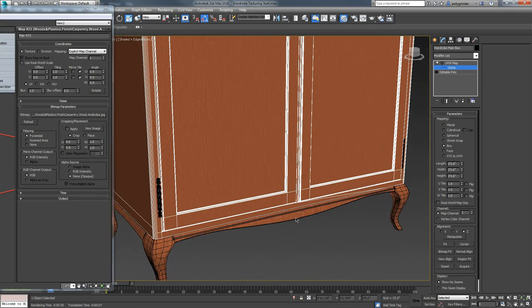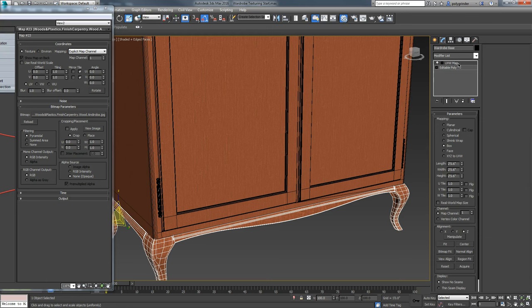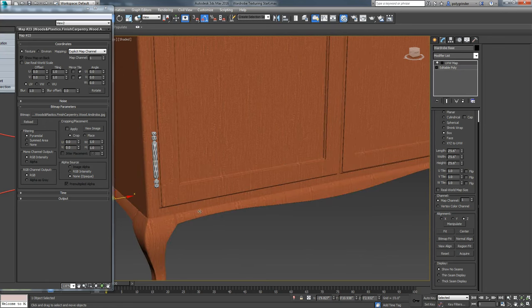Now the grain on the base piece is going to be off a little because it's been scaled from the other one. So I want them to match. An easy way to do that is to click Acquire on the UVW map and click on it - it acquires those coordinates. I can leave it on relative or absolute. Relative means based on the pivot point, so wherever that mapping coordinate was in relationship to its pivot point, it places itself the same way relative to this one. Absolute means keep it in the exact same place. With relative, they're shifted off a little - that's actually better because they'd have the same nature but not a perfectly matching grain, which is more realistic.